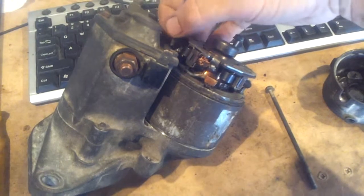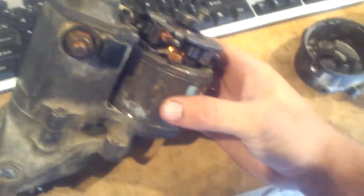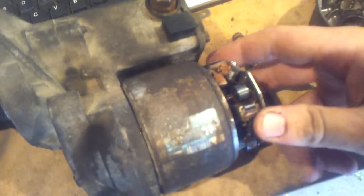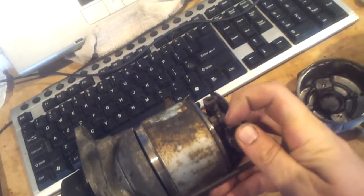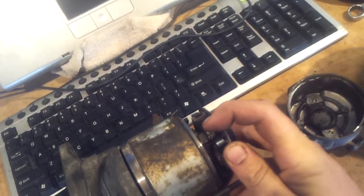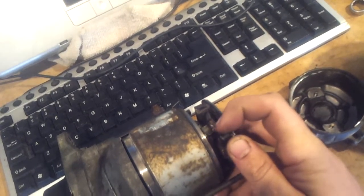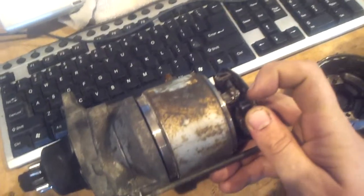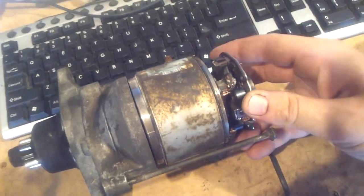The starter motor is back out again because it's failed and short-circuited, melting the solder where it's disconnected. When you start the engine it puts a twist on it, and this positive side hits this negative side. In the factory they probably had a really nice clean solder, but my solder was a bit blobby. What I should probably do is put a bit of card or plastic around it.